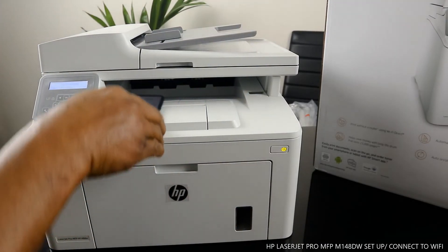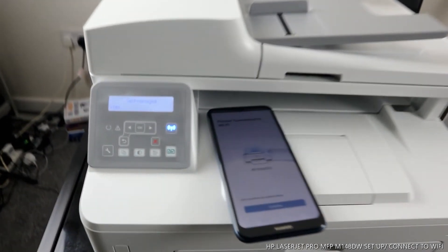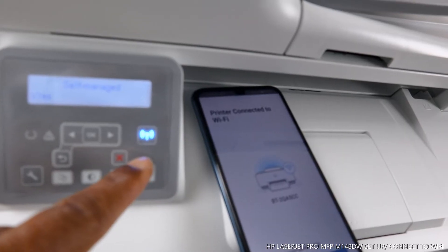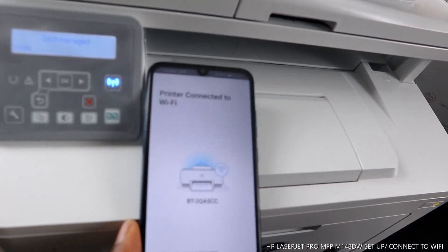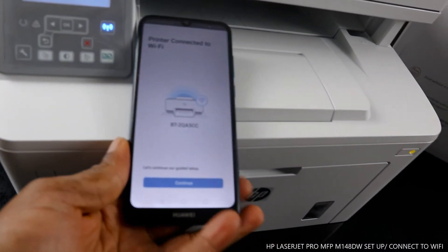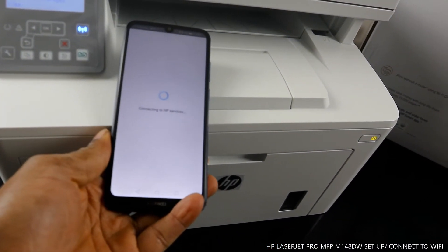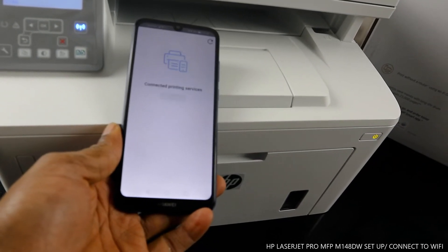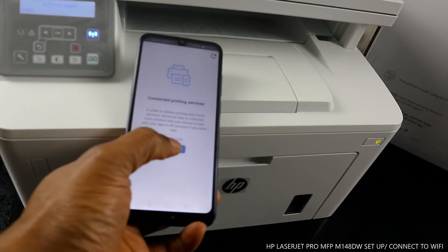You can see from the printer this blue light that was flashing is no longer flashing — it is steady on. Also on your mobile device it tells you your printer is connected to Wi-Fi network. Click continue; it is now obtaining HP services and connecting to the printing service.